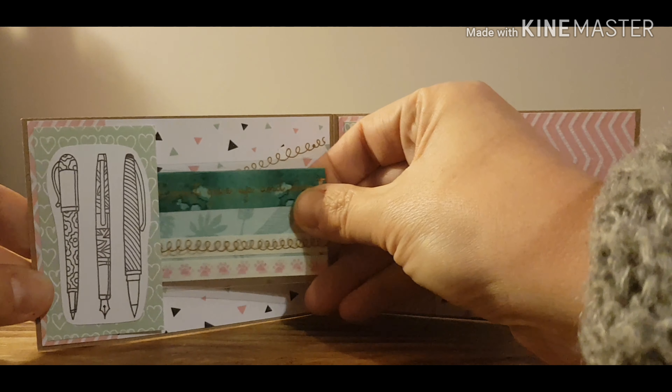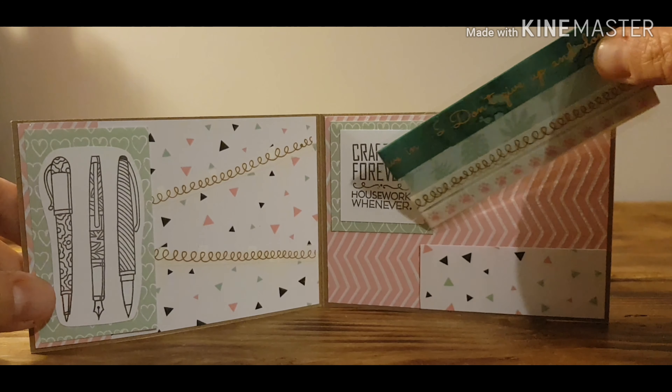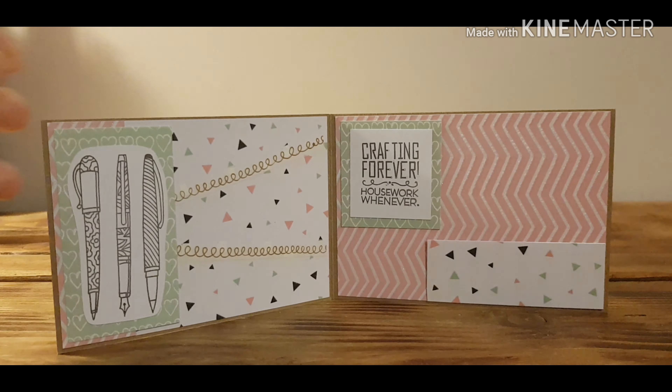As you can see, there is a space there to put your letter, and another space there to put a little pocket or a little vellum envelope with stickers or anything else you want to give to your pen friends.